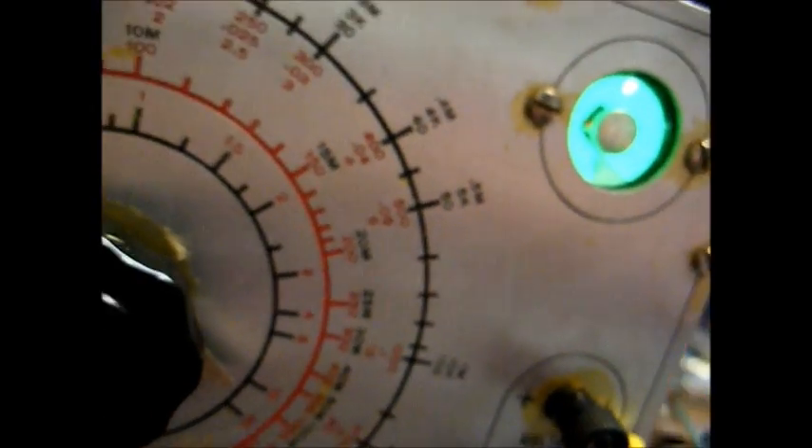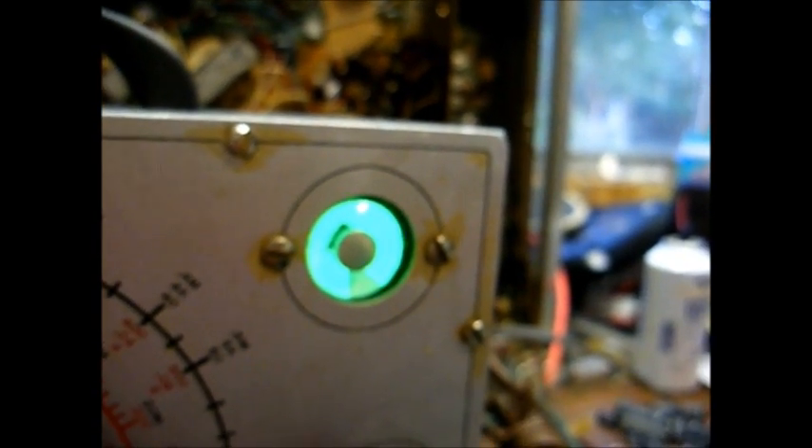That's pretty much representative of all the capacitors I've tested out of this unit. When tested on a modern capacitor meter, the capacitors measure two to three times their rated value. So yeah, they were all shot — they needed to go. This thing should perform a lot better now.